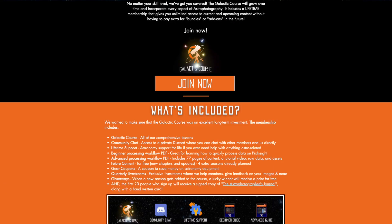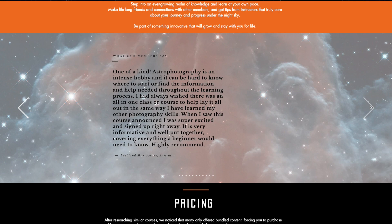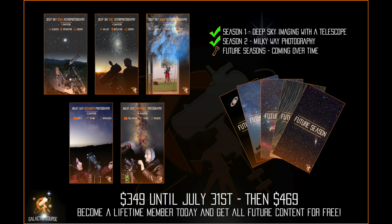If you need more information about the course, be sure to click the link below to find all the information that we have listed, as well as a video explaining the course a little more in-depth, and all the written reviews so far. Creating this course is a ton of work. The price will increase every time we add a new season to it. Sign up before August 1st to become a lifetime member for $3.49.